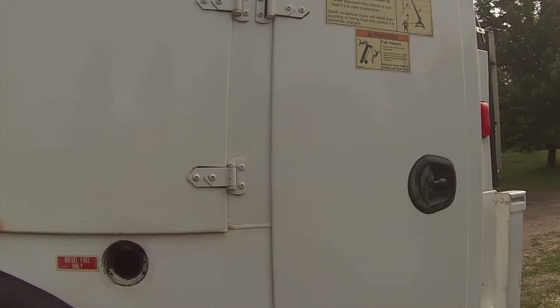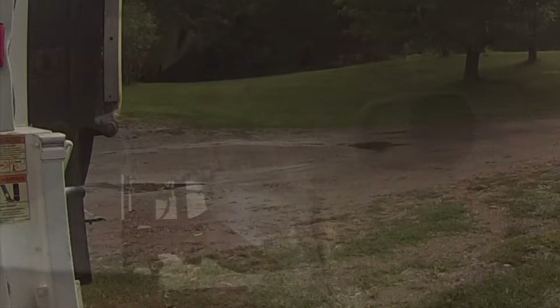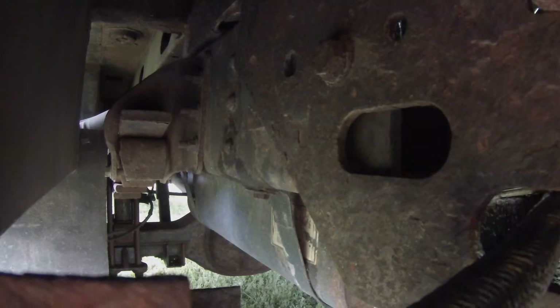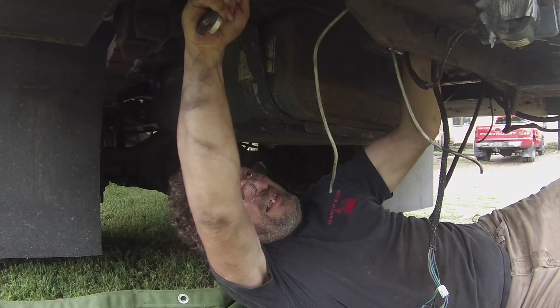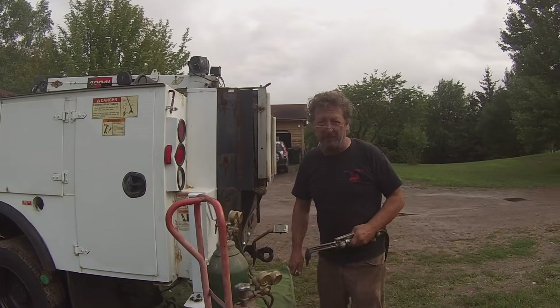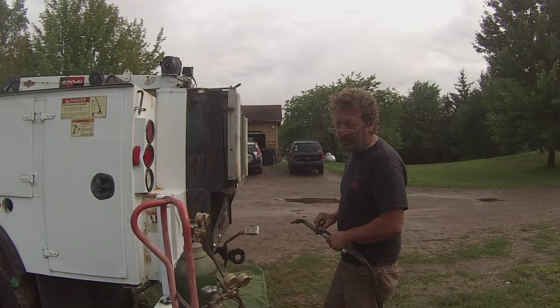All right, now we've got to deal with some mounting bolts. Looks like we've got a little bit of rust to deal with. I'm not going to torch the bolts off just yet — we're going to heat them up first and see if we can take them out.